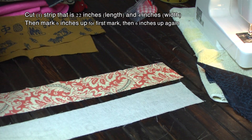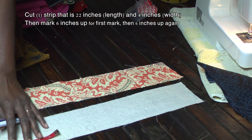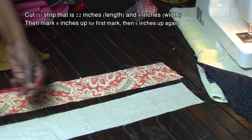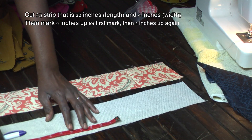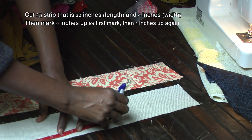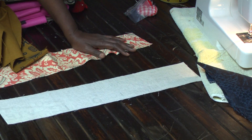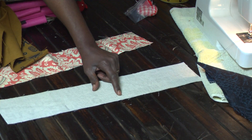You're going to turn that over and you're going to measure out six inches from the bottom, and from that point you're going to measure six more inches up. So you end up with a strip that has a mark that's six inches and another mark that's six inches further.